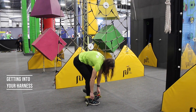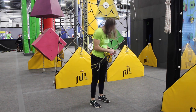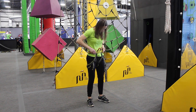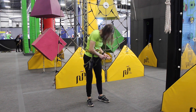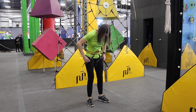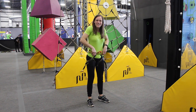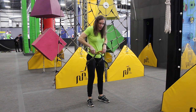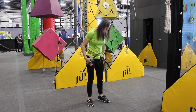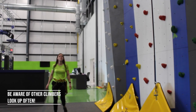Getting into your harness: slide your legs through the holes, tighten around your waist and around your legs. Put your thumbs in to see that it does not go below your waist. Put your hands into the leg holes, make a fist, and if you cannot remove them, it will properly fit.